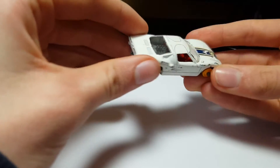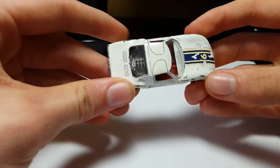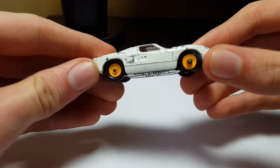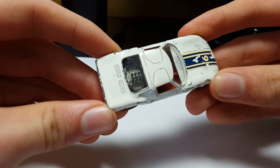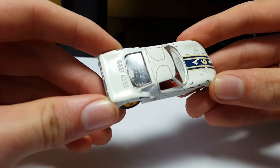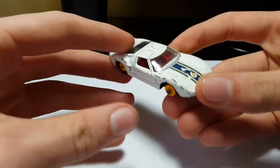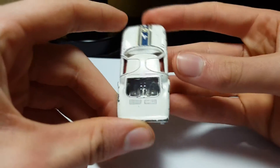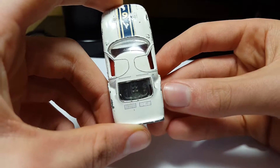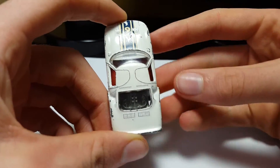As you guys can see here, it's a really high-detailed model. This model is pretty well-detailed — I can see on the engine, you can see all the engine components inside there. It does have clear plastic windows on the front and the back. The windows are open. You can see all the little lines on it, and you can see the line where the door opens.